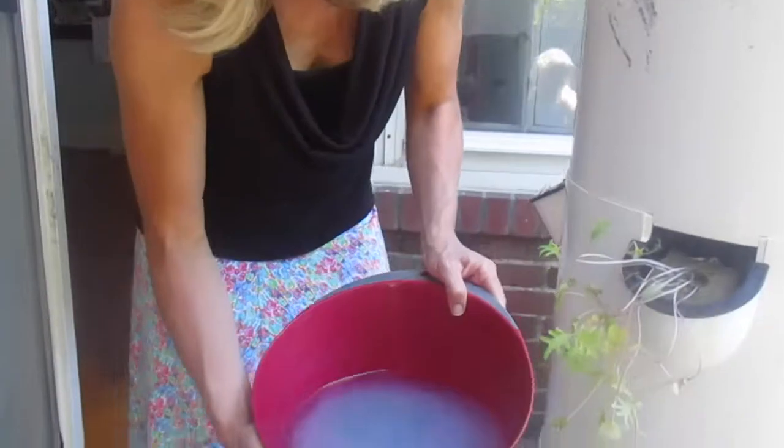I'm now adding the correctly pH-balanced water to the base of my Tower Garden, since I got the pH balance just right.